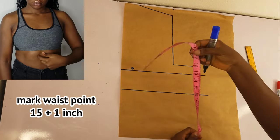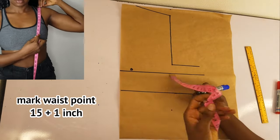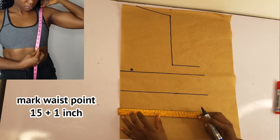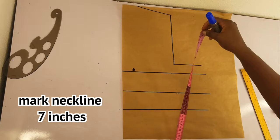I'll take my waist point plus one inch — so that is how long I want my corset to be, 16 inches. This is the bodice we are creating first, and from the bodice we go ahead and create our cup.